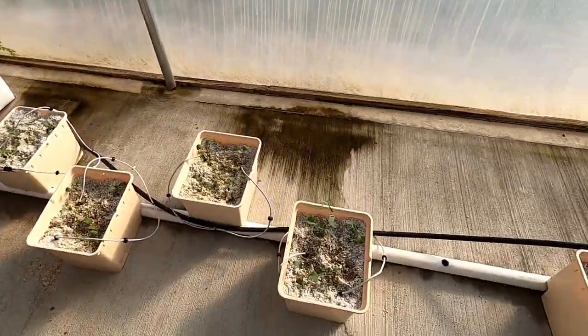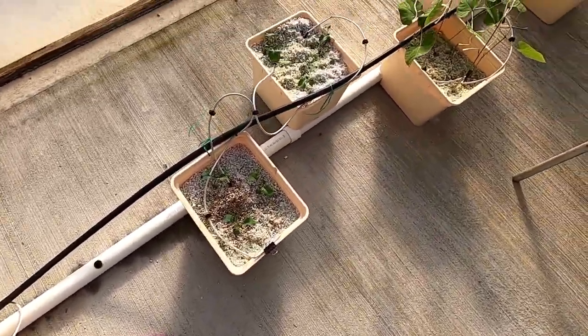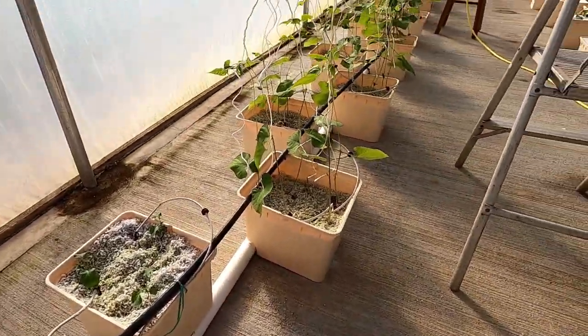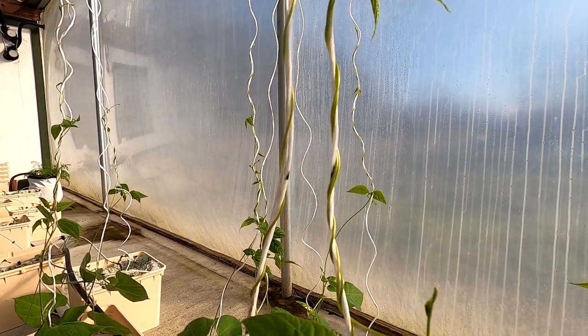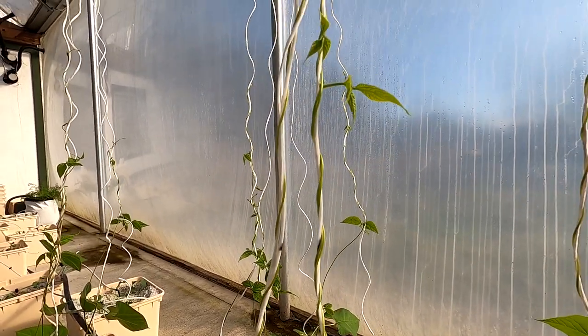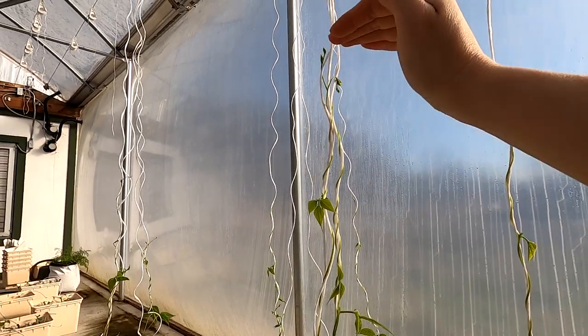Back out here are the Dutch buckets we started a couple weeks ago and last week. These are the broccoli and cauliflowers, and here are the beans. They're winding their way up the strings and growing probably a couple inches a day. This mark on the string is where they were five days ago and it's probably over a foot of growth from there.